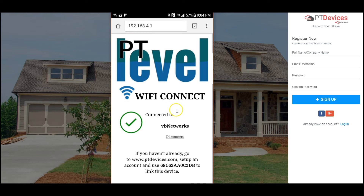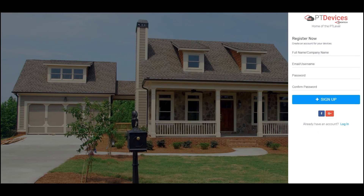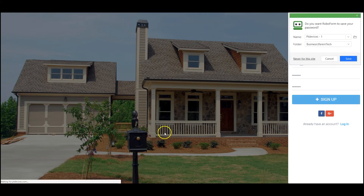Now that it's connected, I'm going to show you how to link it to your account. If you don't have an account online yet, go to ptdevices.com with your phone or your computer and click on Register Now. I'm just going to quickly register a test person, put in a regular password, and hit sign up.